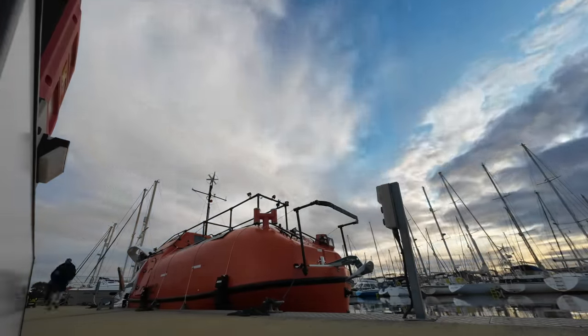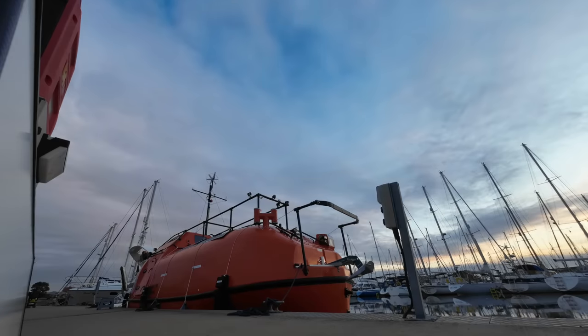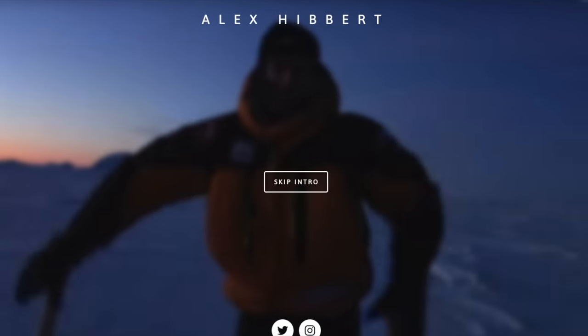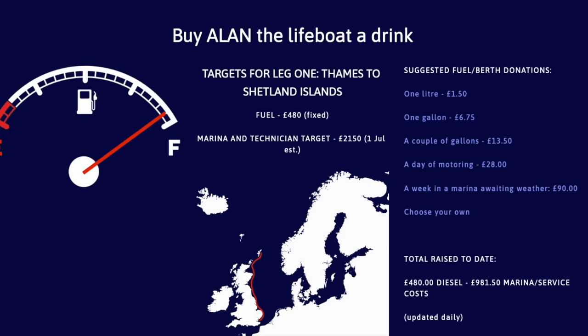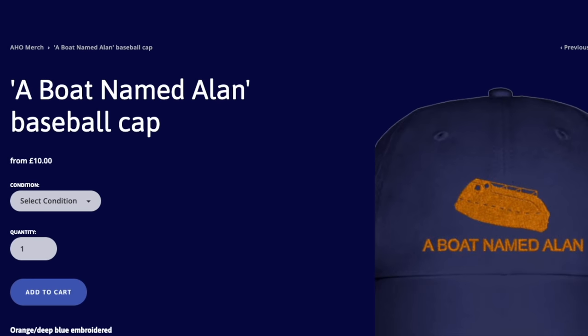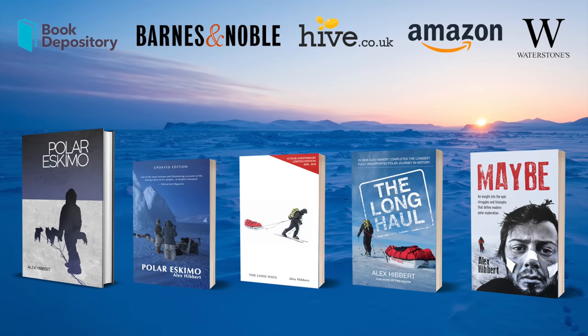I'm trying to sort out timings, crew, and weather for the next leg. In the meantime, although Alan now does have sufficient diesel, there's a running total of marina cost contributions on my website. Alan grudgingly thanks you for it. I now have a new batch of baseball caps - I found out I accidentally sent someone a child size cap, so if that's you send me a photo of the label and I'll send you a replacement. Otherwise, if any of you have not bought books or merchandise yet, you're in the minority and need to rectify that straight away.